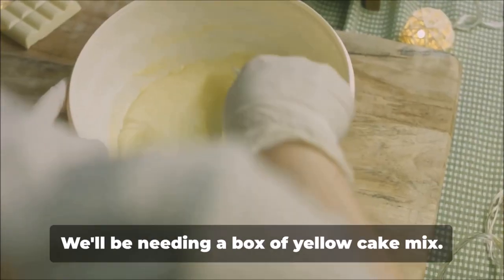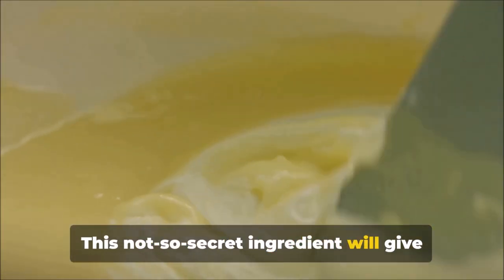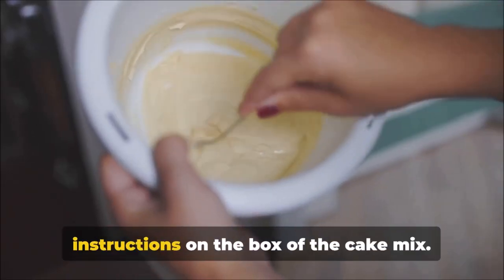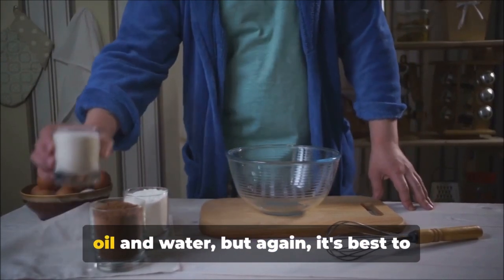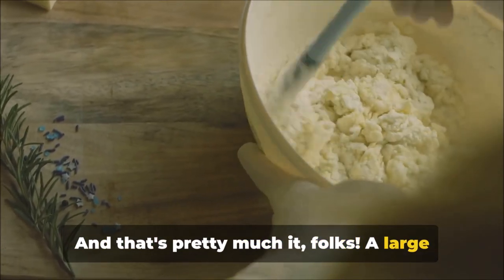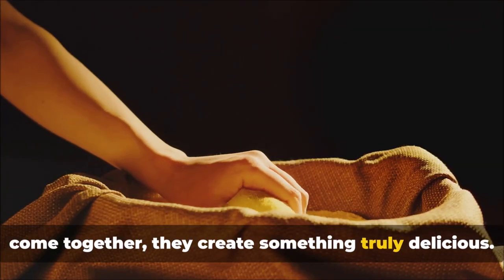Now for a bit of a twist — we'll be needing a box of yellow cake mix. Yes, cake mix. This might sound unusual, but it's a game-changer. This not-so-secret ingredient will give our cornbread a slightly sweet, cake-like texture that's just divine. Do ensure you follow the instructions on the box, as each brand may have slightly different instructions — typically adding a little oil and water. A large egg, a teaspoon of baking powder, and a box of yellow cake mix: simple, but when these ingredients come together, they create something truly delicious.